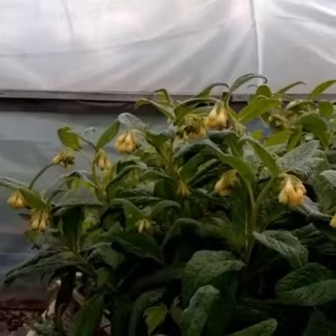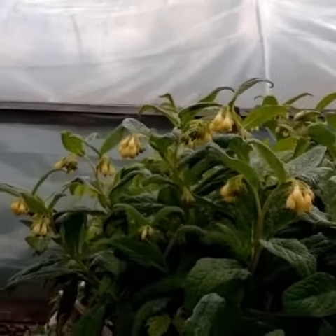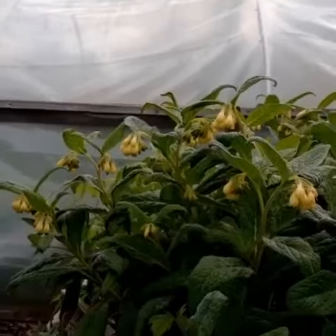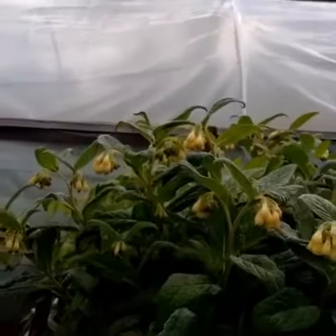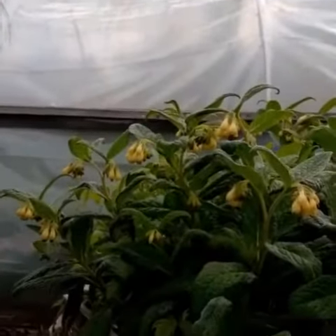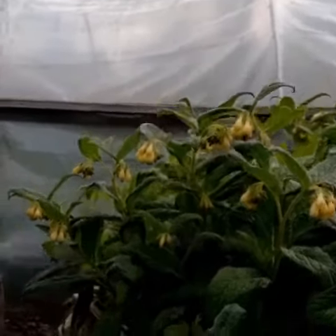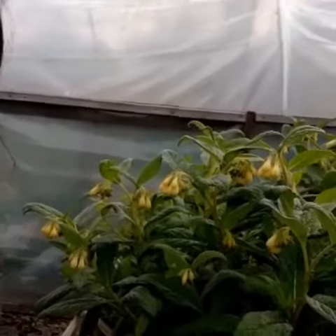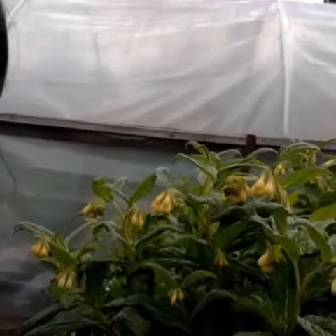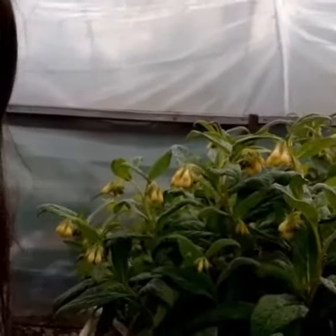It makes really good plant food. The reason it makes good plant food — it's good for tomatoes, it's good for anything really. A lot of things you can make plant food with don't have a lot of stuff that's good for the flowers and fruits, but comfrey does because it's got great big roots that go right down into the ground and get all the nutrients up, even the trace elements, like the little minerals.